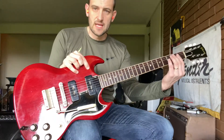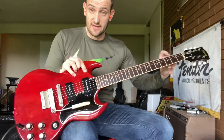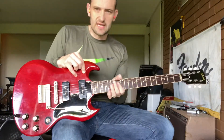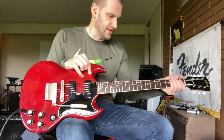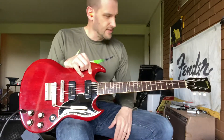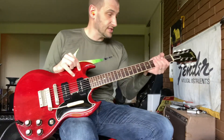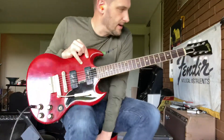But by '64, the girth — the thickness of the neck going this way — has gotten a little bigger. It's not a '59 profile yet, but it's not that pencil thin. I'll try to provide measurements for anybody who wants them, but this one definitely has that little bit nicer '64 neck profile.